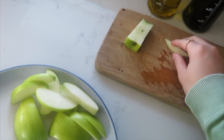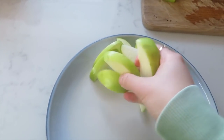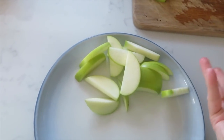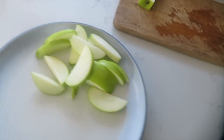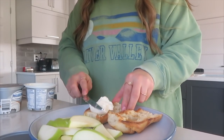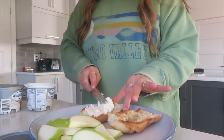I used to hate Granny Smith apples — I just found them too bitter and not sweet — but now I love them. Our taste buds can definitely change over time. Cream cheese is my favorite and it has to be a thick layer or I do not want it. If I committed a crime and received capital punishment, my last meal would definitely be either garlic bread or French baguette with cheese. It's so good.